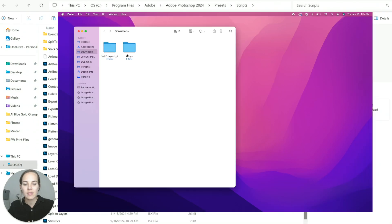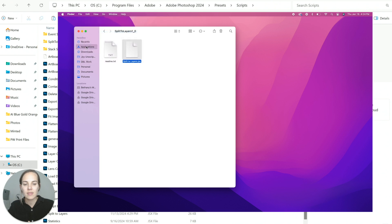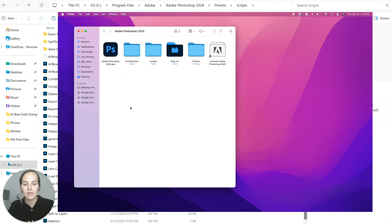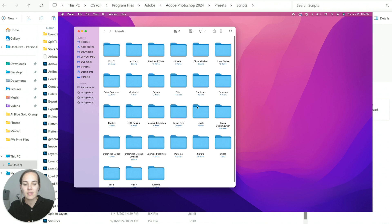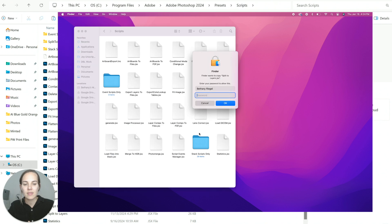For the Mac rundown: the steps are the same, but you find the program files by clicking Applications in your Finder window. Open the Adobe Photoshop folder, then Presets > Scripts, and paste the copied JSX file in there — just like she said.